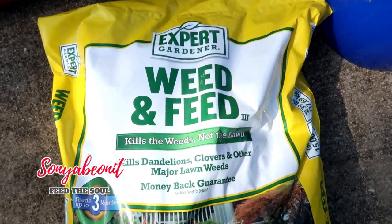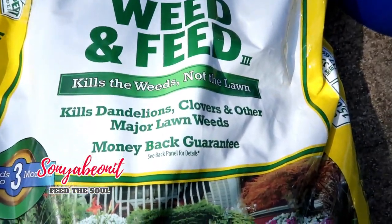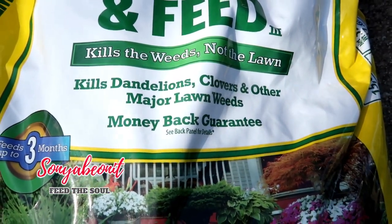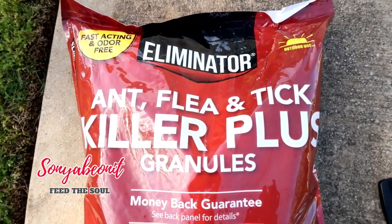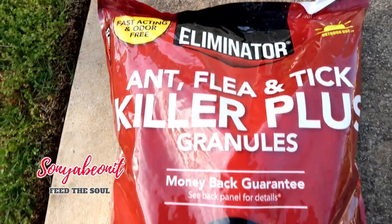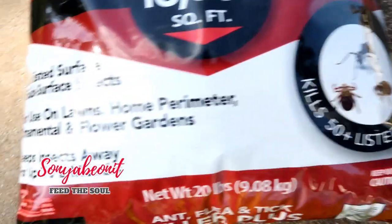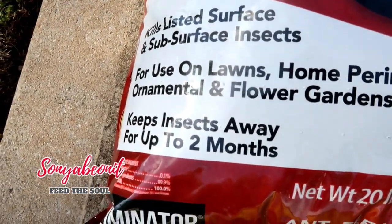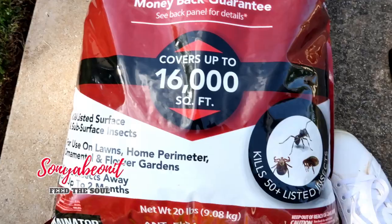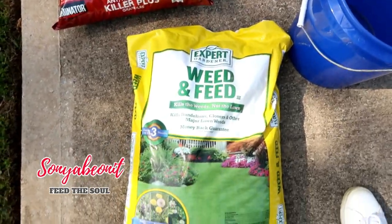This is the Expert Gardener Weed and Feed — it kills your weed and not your lawn. Anytime you buy anything for your yard, you always want to get something that says money back guaranteed. This is also by Eliminator. It says for outdoor usage, fast acting, and odor free. And it kills over 50 plus insects — keep insects away for up to two months. I'm going to take some of this and spread it around the base, as well as mix it with this Weed and Feed to put on the yard.